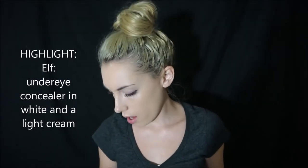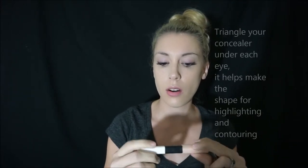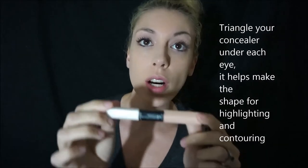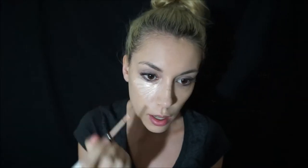Then I go in and I highlight. This is from ELF — it's an under-eye concealer that has white and a light color. I use both. I do kind of a little triangle shape under my eye.